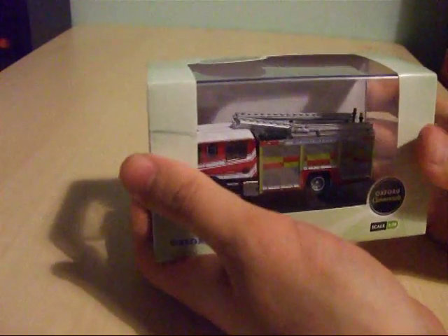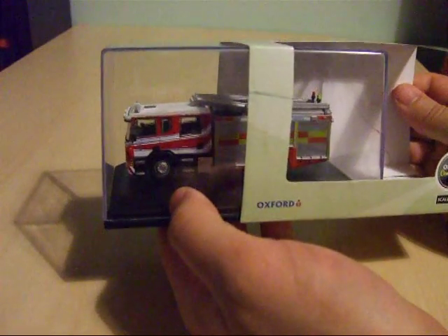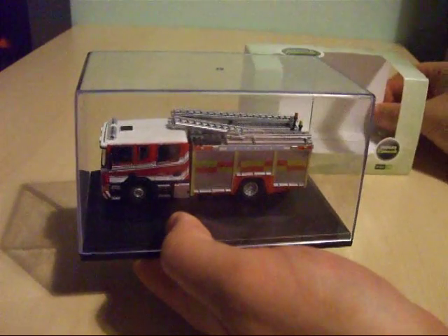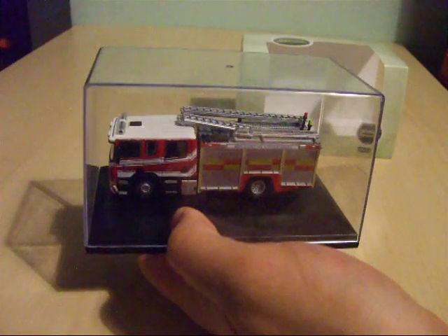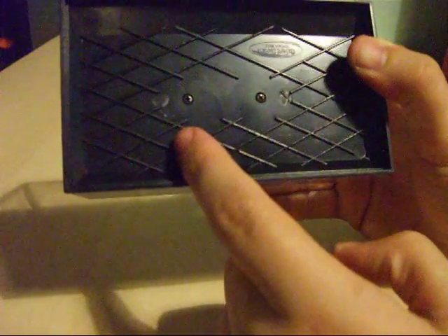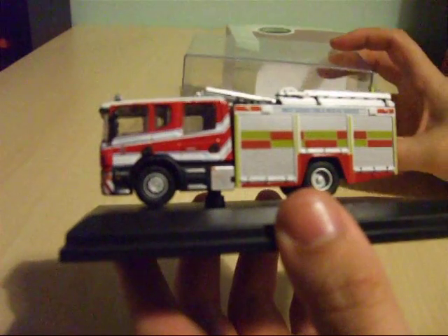Oxford Diecast issue their models in a Perspex display case with a plastic plinth, which the fire truck is fitted onto with two screws — a bit similar to how my model tanks in 1:72 scale are fitted to their plinths from Del Prado and Dragon Armour. You'll need a crosshead Phillips type screwdriver to remove the model if you wish to put it on your model railway. The base simply unclips like that.